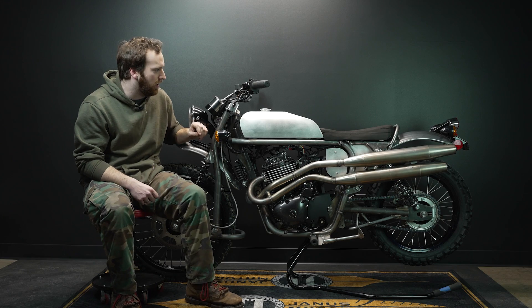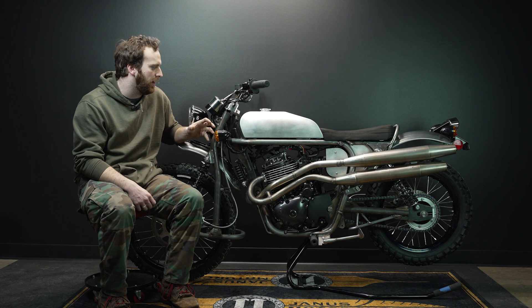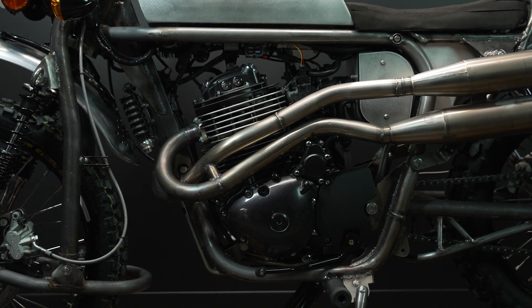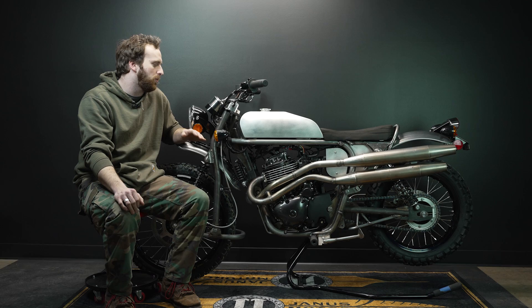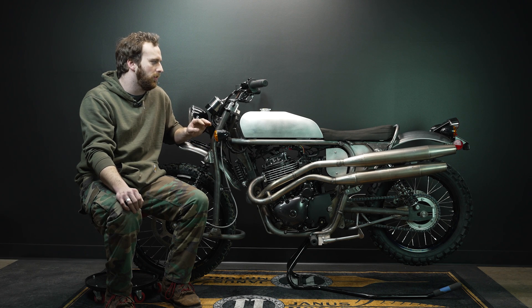This idea has always kind of been in the works since designing the Halcyon 450. We designed the mainframe — which you'll recognize from the Halcyon 450 — to work for both the Griffin 450 and the Phoenix 450. So we've always had an eye towards building this bike, but this is the first real go at it.